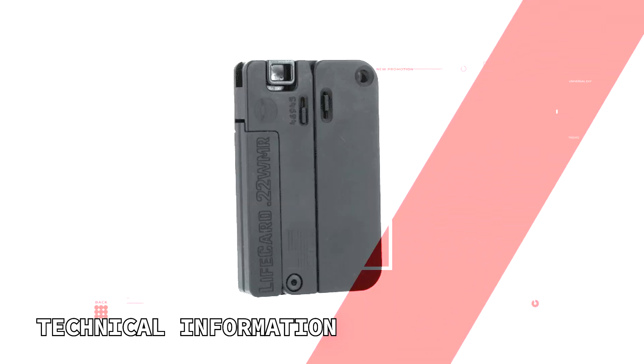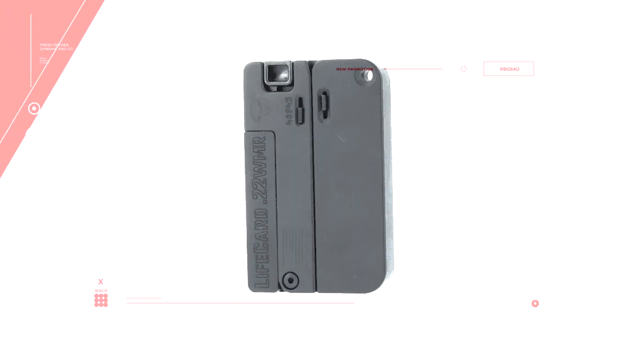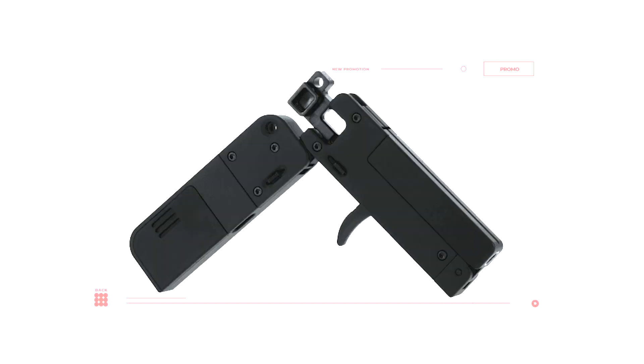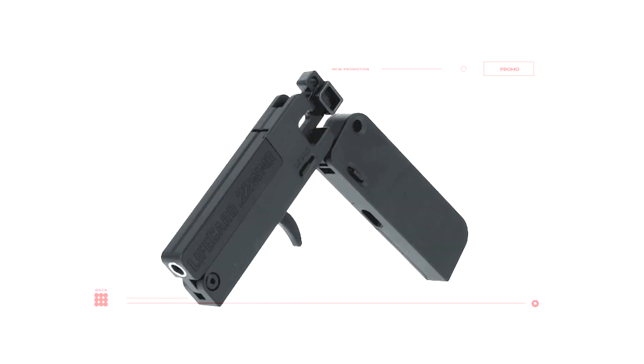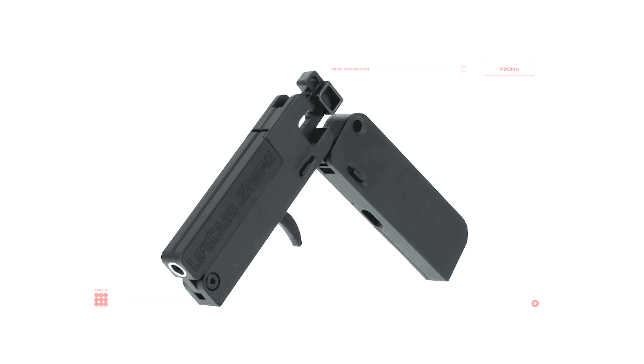The Trailblazer Firearms Life Card is a one-of-a-kind firearm designed to be the size of a stack of credit cards when folded, making it incredibly discreet and easy to carry. This one is chambered in 22 Winchester Magnum Rimfire and features a single shot capacity with a two and a half inch barrel. These also come chambered in 22 long rifle.